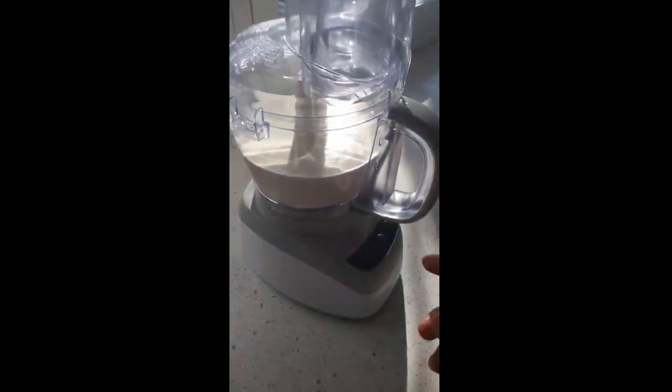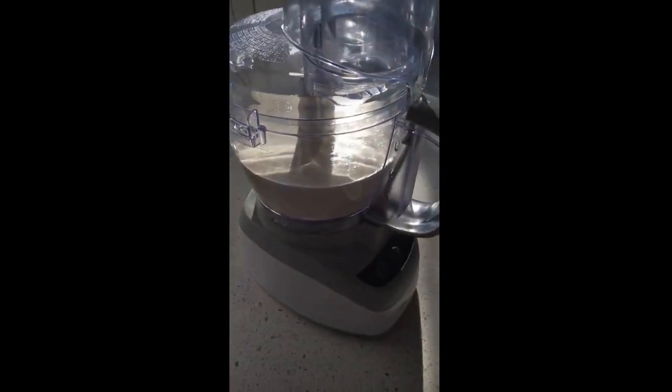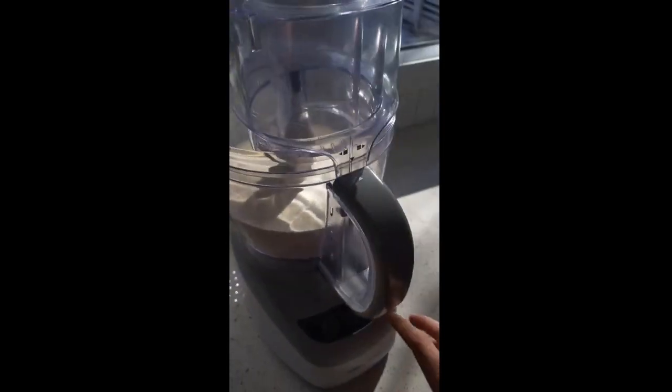35% whipping cream. And you can just turn it on. We'll go for about ten minutes and I'll be back and I'll show you guys what we get.